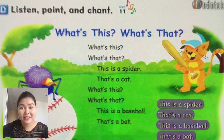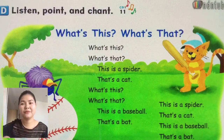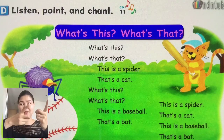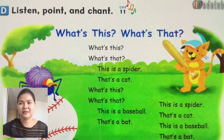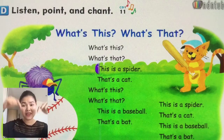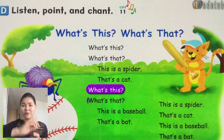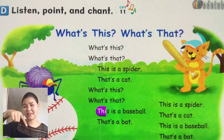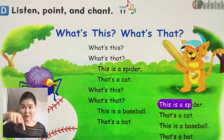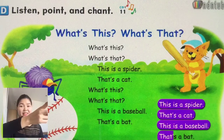Okay, we'll do it again. Repeat — try to sing or chant with me. What's this and what's that? This is a baseball, that's a bat. This is a spider, that's a cat. This is a baseball, that's a bat.